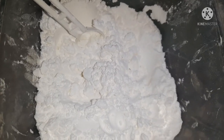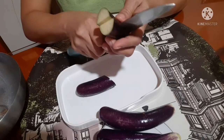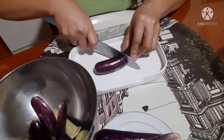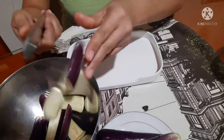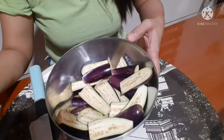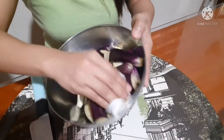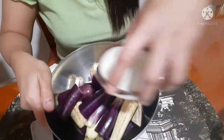Last but not the least, yung cornstarch natin. Eggplant natin, cut it into 4 lang guys. 1 tablespoon of soy sauce. At punasan muna natin guys yung eggplant para didikit yung suka sa may talong natin. Ito na guys, lagyan na natin ng suka — 2 tablespoons of suka.